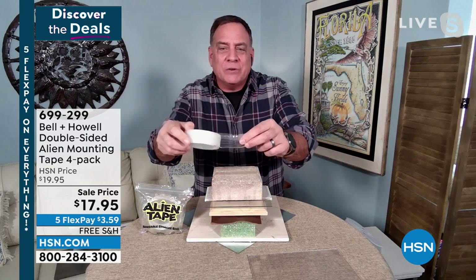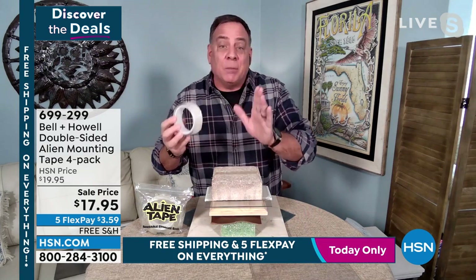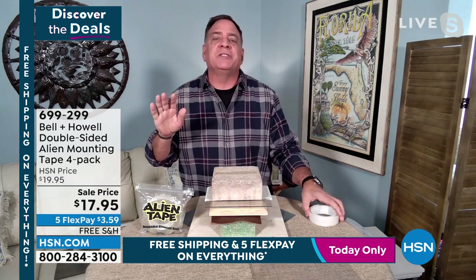Alien Tape is unlike any other tape you've ever seen. It's more like a silicone, and it's double-sided, but it doesn't use an adhesive. What it has is thousands of tiny suction cups in it — we call it nanotechnology. So it doesn't leave any residue behind. Let me show you a quick demonstration. Whenever I get a new product, I like to experiment and see what it works on. Let me see all the things that Alien Tape will stick to.